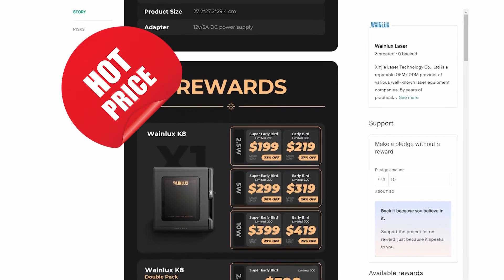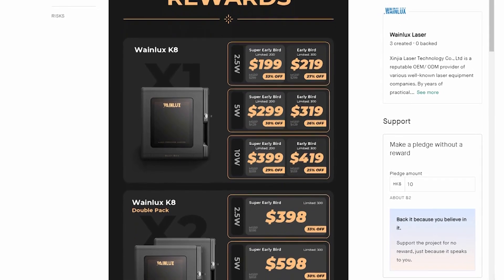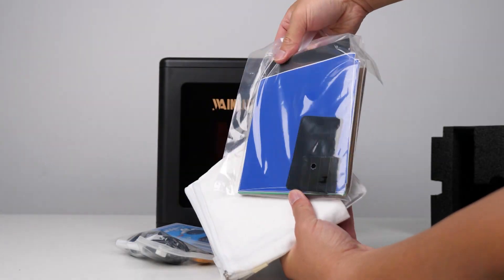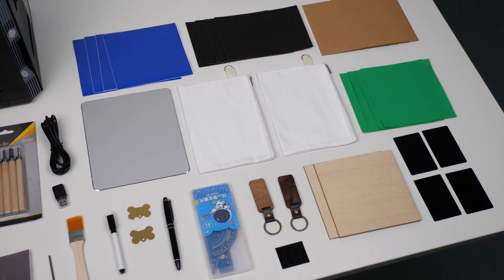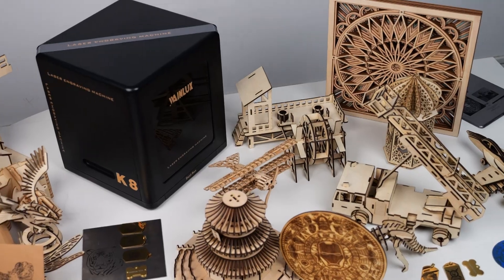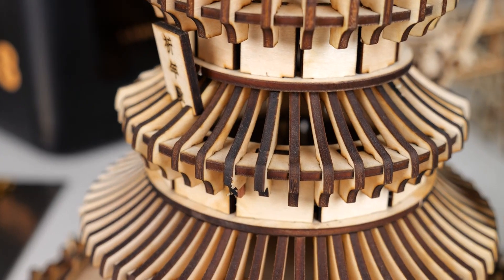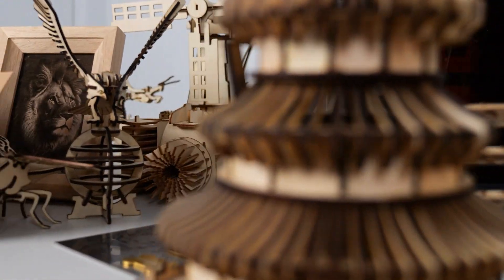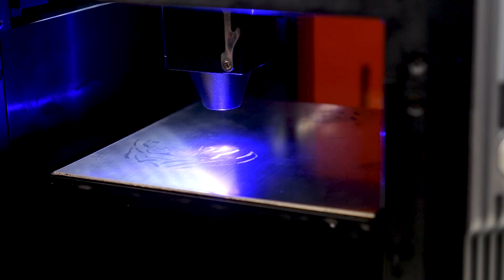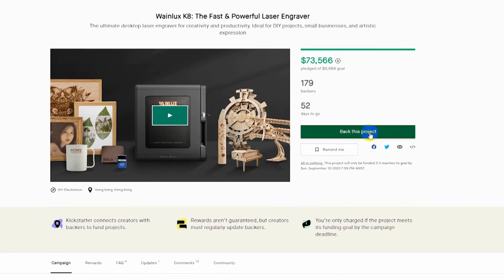Last but not least, let's talk about the price. Winlux offers three models to choose from, and if you're looking for the best-priced option, the 10W version is perfect for you — it's good enough to handle your daily engraving tasks. All models come with a generous selection of free materials, which may cost tens of dollars elsewhere, so there's really no room for complaints. In conclusion, the Winlux K8 laser engraver stands out in the flooded laser engraving market due to its exceptional safety, ease of use, and affordability. It is a reliable choice for those seeking a safe and versatile engraver, whether for education, DIY projects, or home businesses. Although currently in the crowdfunding stage, the Winlux K8 functions smoothly and stably, with only minor bugs in their own app. If you're interested, please check out the link in the description and support the project.